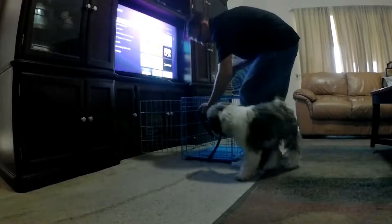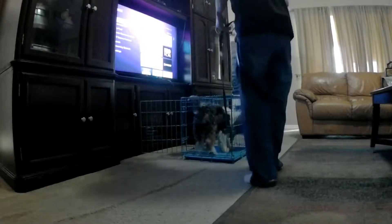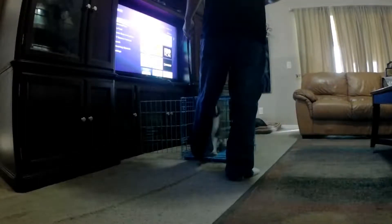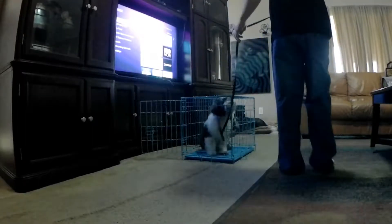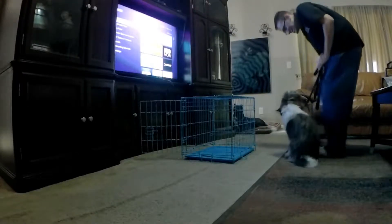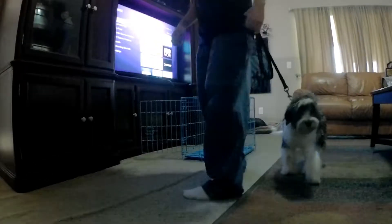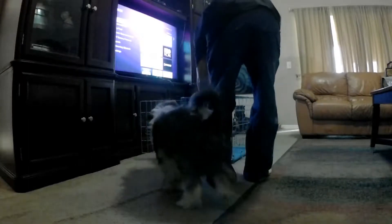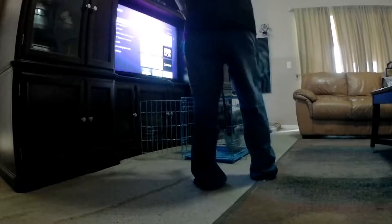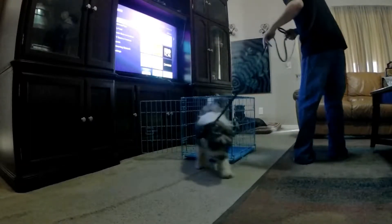Then. Good boy. That's a good dance. Good job. Good boy. Nope. No. Sit. Good. Heel. Good, good job buddy. Sit. Good job, buddy. Good boy. Heel. 10. Good. Good boy. Good boy. Good job. Heel. Attaboy.